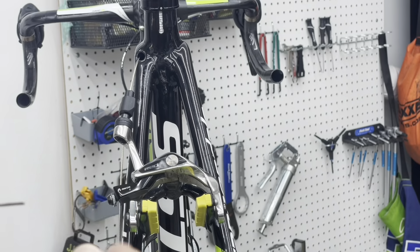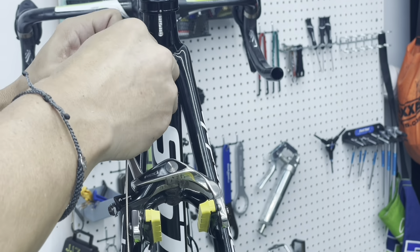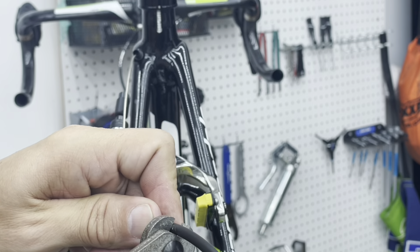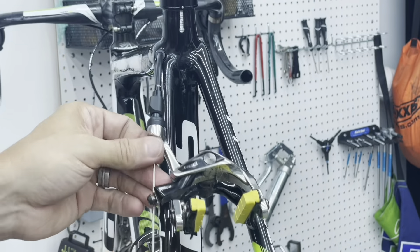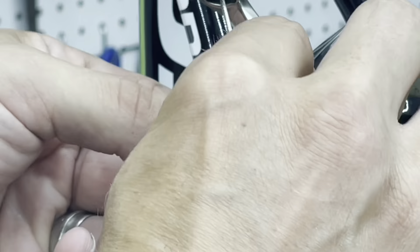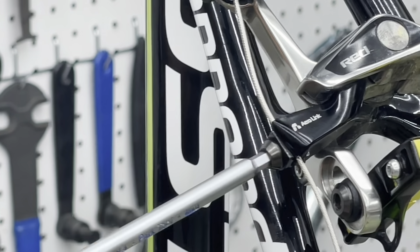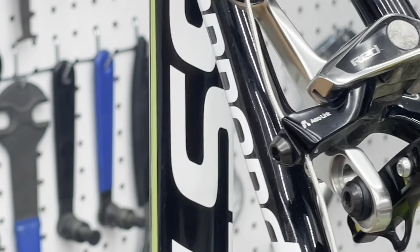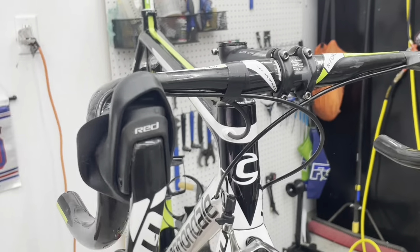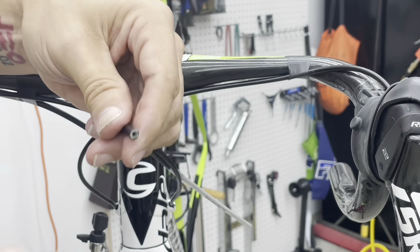I haven't tightened the stem yet so I can check on that cable angle and make sure that I have it appropriate. Final cable — just taking care of that front brake.